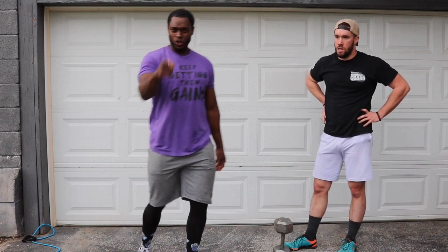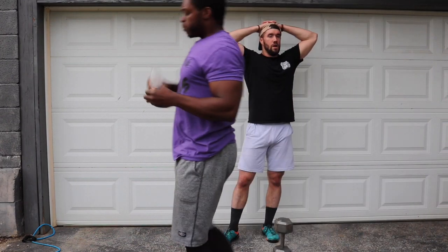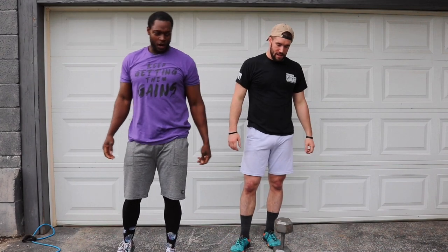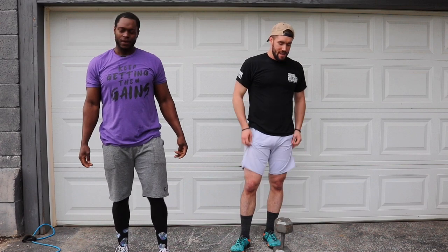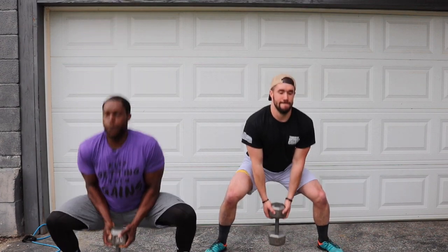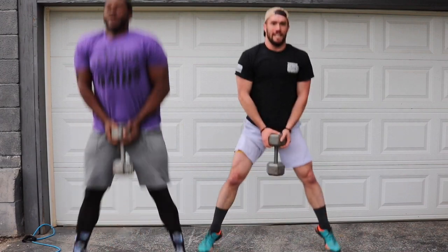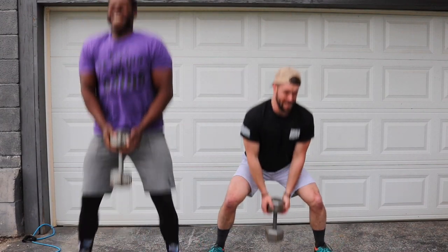Make sure you're drinking some water out there, ladies and gentlemen. Please stay hydrated. Y'all ready out there? We're here to work. Three, two, let's go. One, two, three, four, five, six, seven, eight, nine.